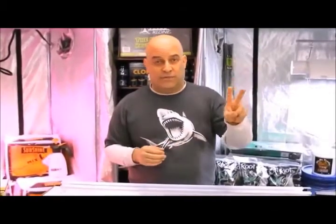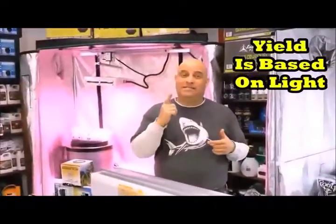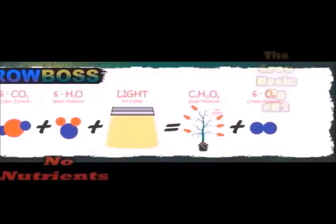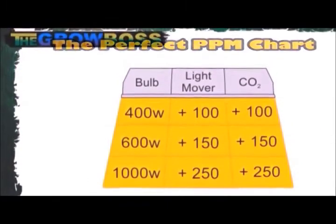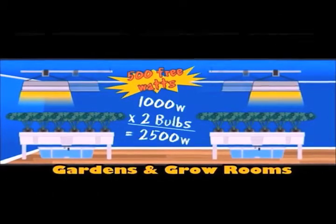I'm showing you all this because I want you to understand how important it is that you move your light. In the photosynthesis equation, there are only two things that are going to get you more yield: more light and more CO2. Yield is based on light and quality on grower talent. Plants use light for energy to combine water and CO2 into sugar and oxygen. Notice there are no nutrients in this equation. Since adding more water only rots the roots, you can only add more light and more CO2. And what else besides CO2 and a light rail is going to get you 25% more yield for just seven watts of electricity and no more cooling costs?